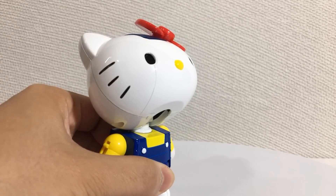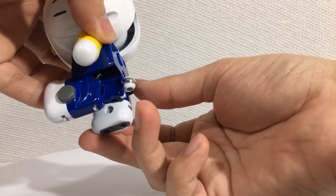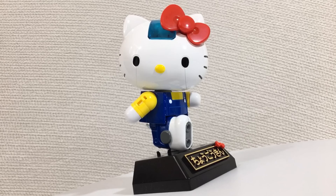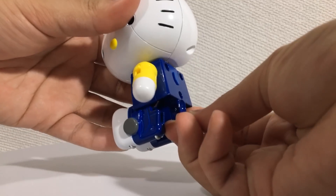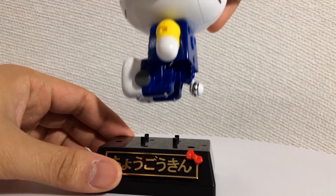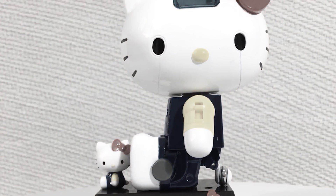The head looks up, but that's more for the transformation. The arm rotates forwards and backwards. The leg rotates forwards and a little bit back. And that's about it — not very much posability at all, but it is enough to pull off one of Hello Kitty's iconic poses. She's actually got little wheels, so you could roll her around like this, and there are little grooves in the base made specifically for those wheels. That's a little spark of joy in my life.